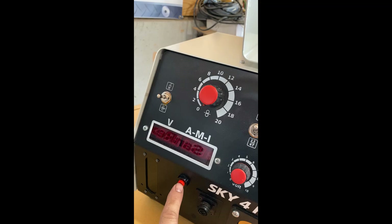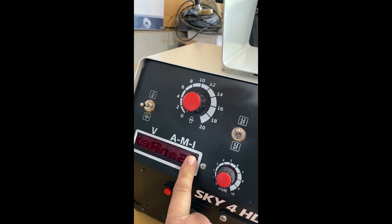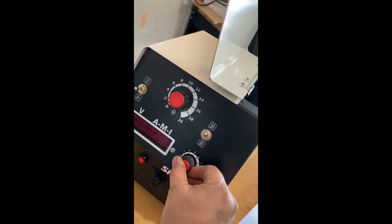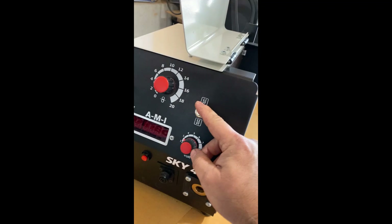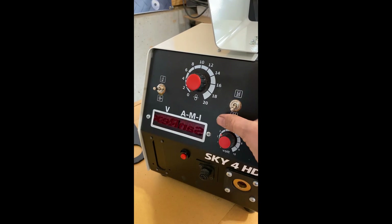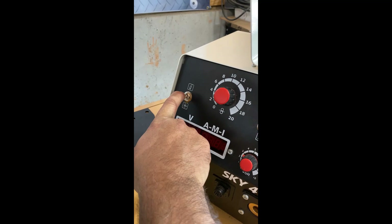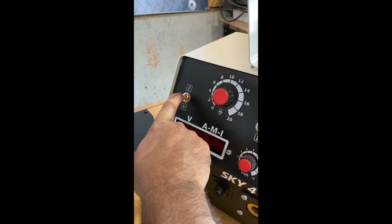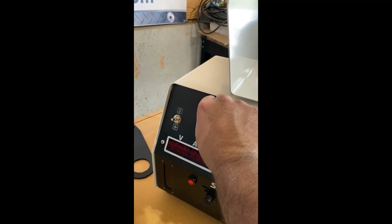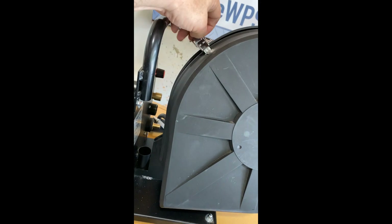We have a selector button here for amps, metric wire speed, inch wire speed, and volts. We can remote-control our voltage here. This is the trigger mode — basic on/off trigger or the four-step trigger. This is the run-in and jog button for wire speed, a purge button for gas, and of course your wire speed control. It also includes a protective cover for the spool wire.